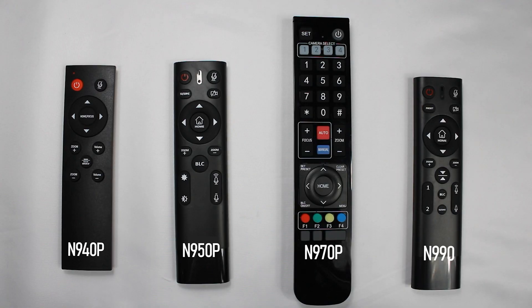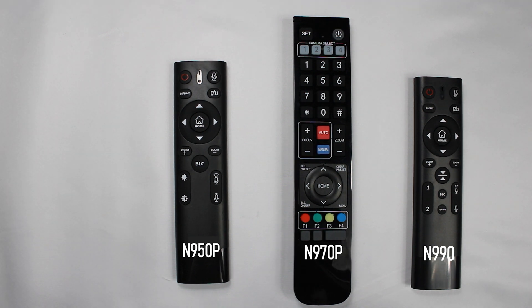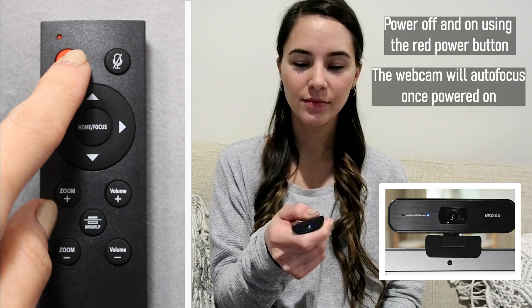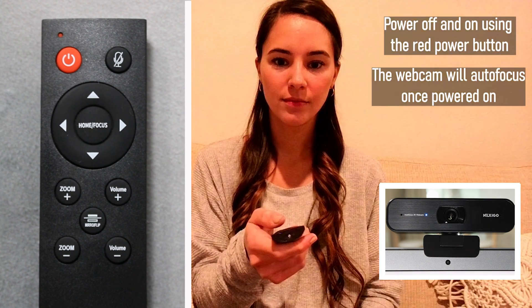All of our remotes have their own unique features, and while they are designed to mostly work with one another, it's recommended to use the primary remote that came with your webcam. Today, we're going to focus on the N940P and its remote. Turn on your webcam by pressing the red power button. Lights on the webcam should flash each time you press a button, indicating that the remote is working properly.